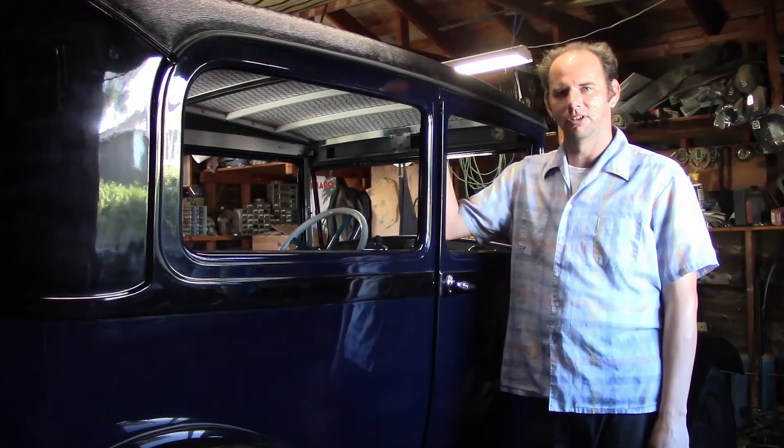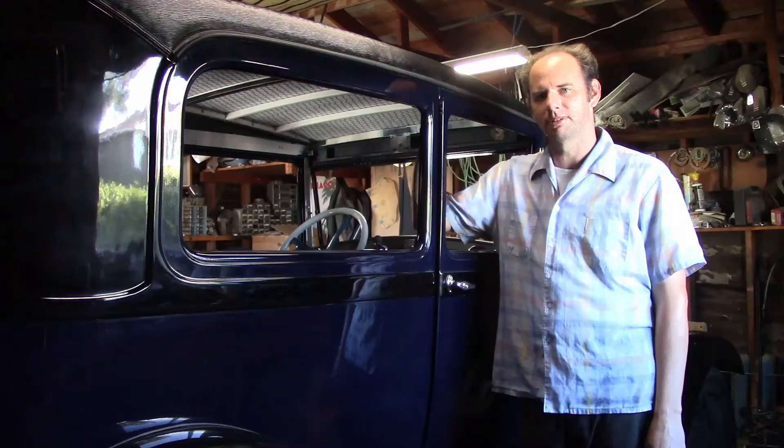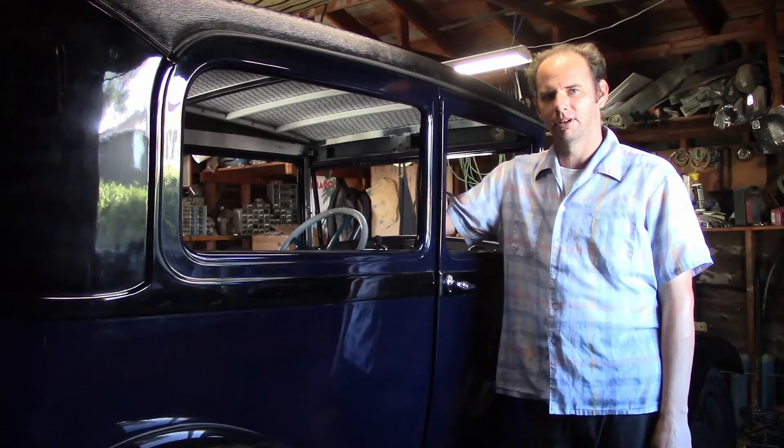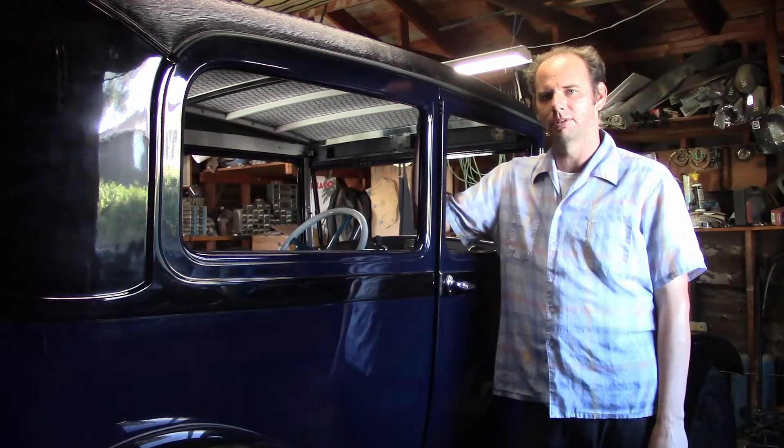Hello everyone. As you can see, we're getting back to work on the two-door sedan. In this video, I'm going to install the vinyl top. A lot of you have asked over the years for an instruction video on how to install the vinyl top on a typical Model A closed car, and now I have the example to do so with.